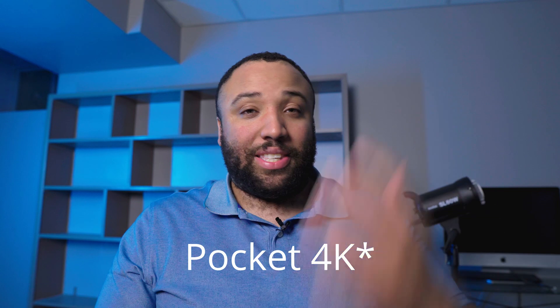I know y'all are probably asking if I'm regretting selling the 4K — and hell no, I'm not regretting it, not one bit. I love the 6K; it fits me better than the 4K. Even with all the great features the 4K now has, the 6K was just a better fit for me. I'm actually going to make a video about why I chose the 6K over the 4K, since a lot of you ask why I sold the Pocket 4K instead of keeping both.